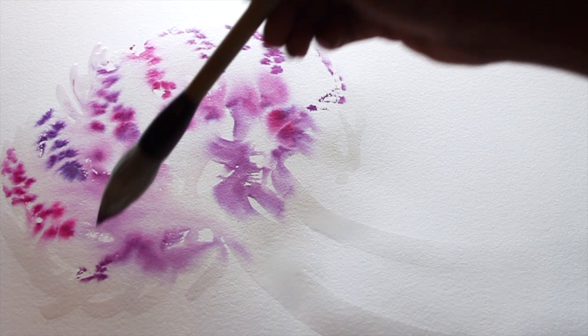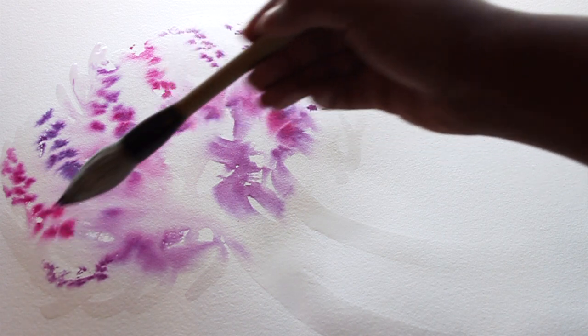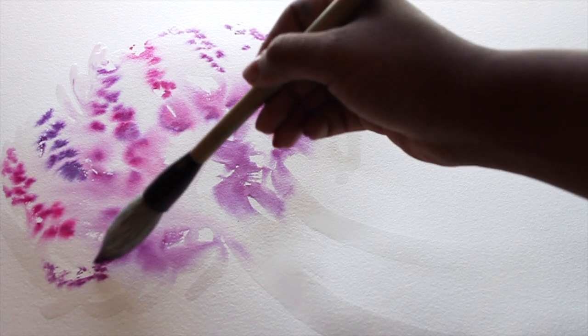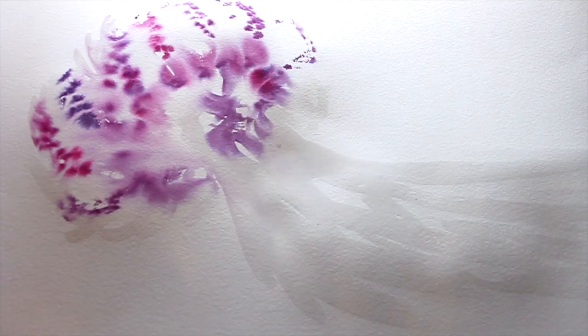If you feel like your watercolor paper has gotten too dry — and this is all about movement, so we don't want it to dry out at all — just add some more water and keep it going.